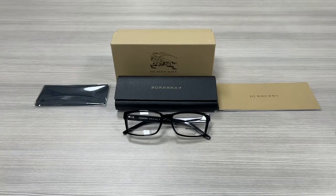Hello everyone, my name is Effie with Joelle.com. We'll be taking a look at this Burberry model BE2108 in color code 3001.